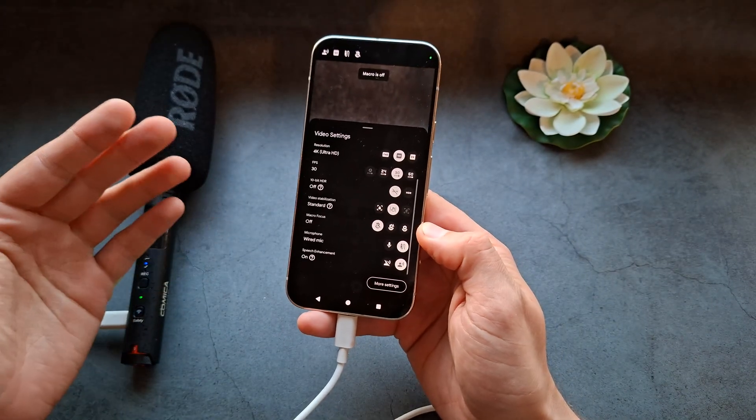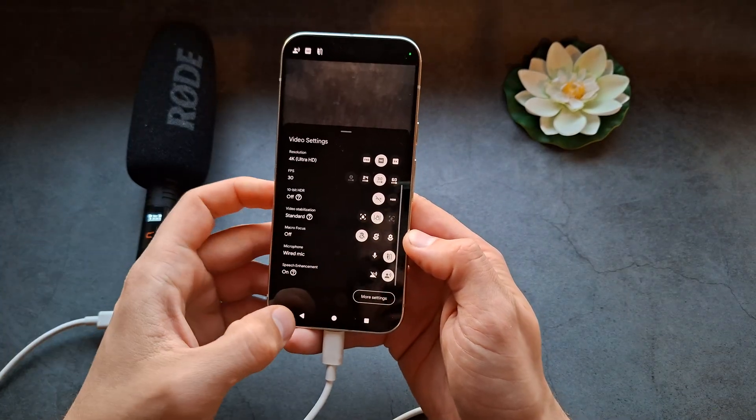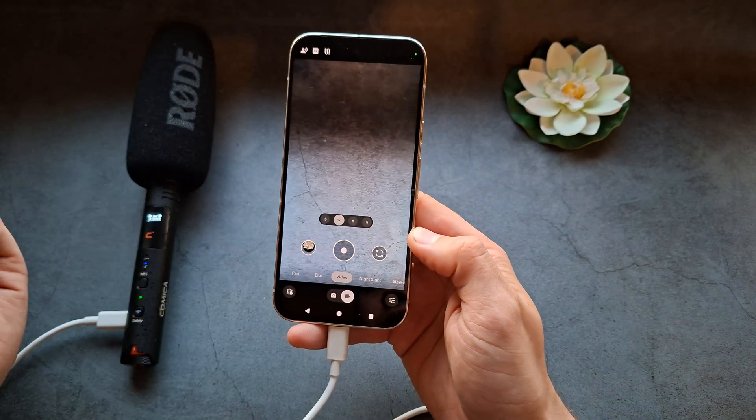You can also connect Bluetooth microphones on this phone as well. You'll see Bluetooth options here in the same menu, and then you can start recording videos.